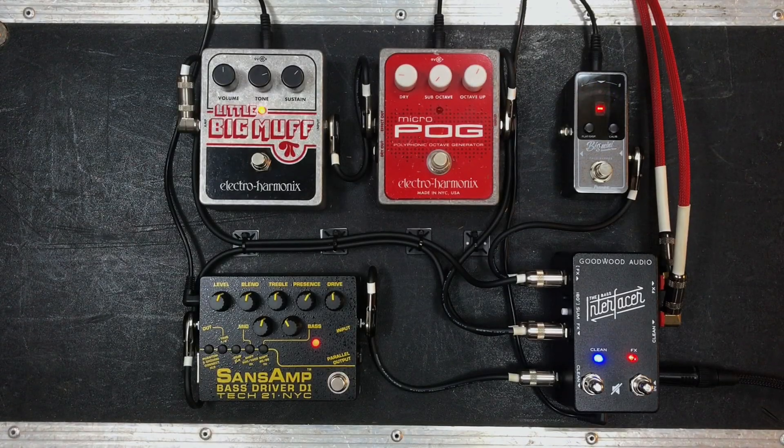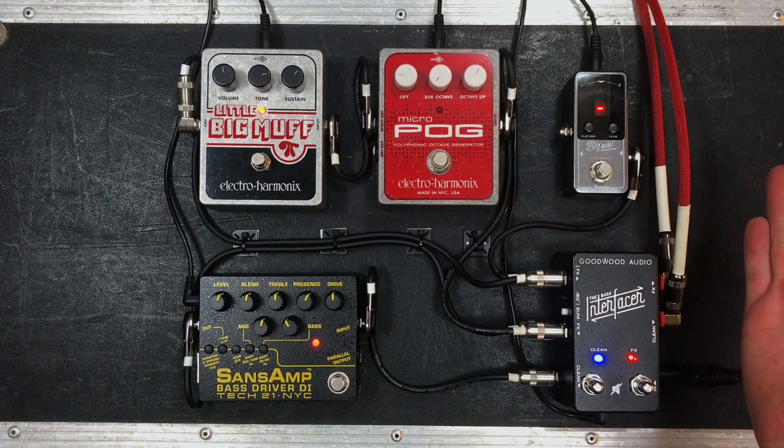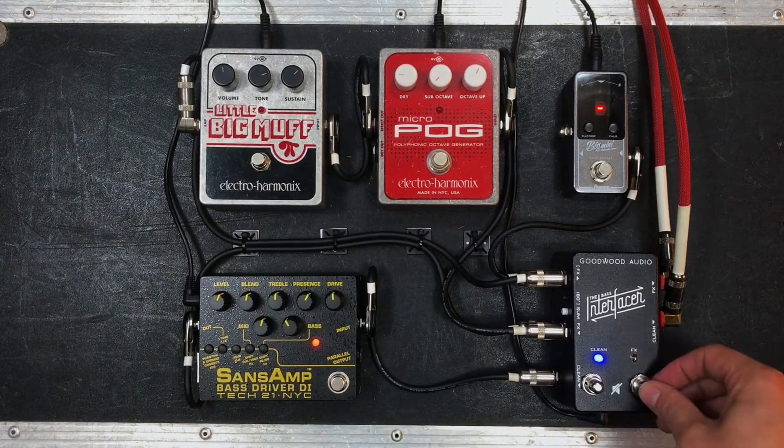We are here in the Goodwood Audio Studio. What we're going to show you today is the importance of running parallel lines when you're using effects on your bass guitar. We're just going to get straight into it and start with the clean sound.